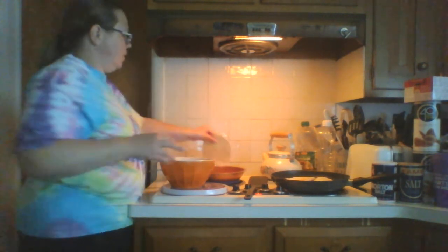Start on a medium — medium high. Put the top tortilla on and let it sit until it gets warm.